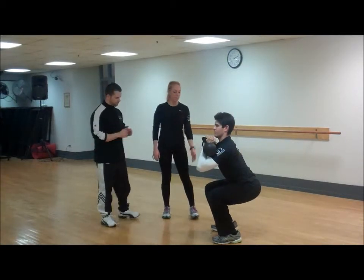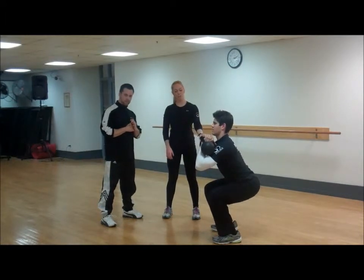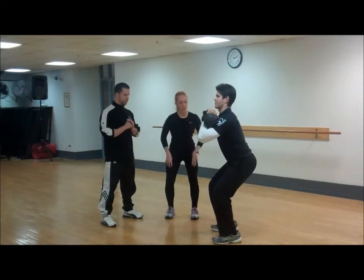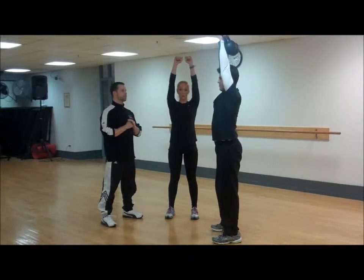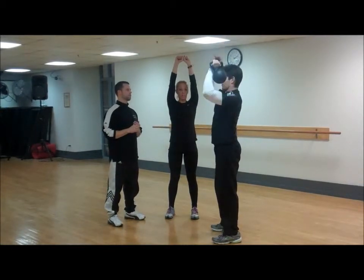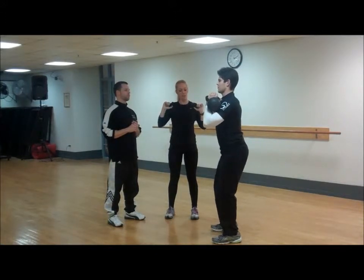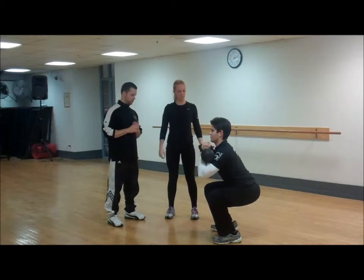He's going to keep his body weight in the back of his heels, he's going to rest the kettlebells on his arms, he's going to squat down, and as he comes back up he's going to press overhead. The kettlebells are going to come together at the top, then back down onto his arms and back into the squat.